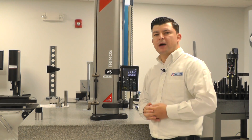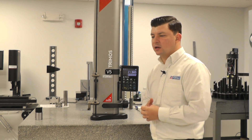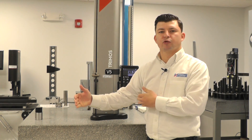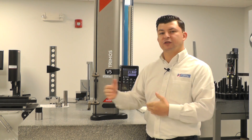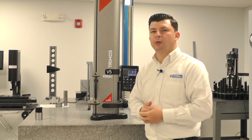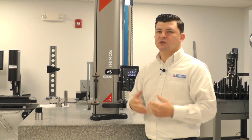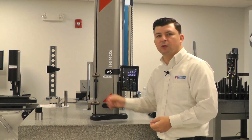Now I'm going to show you how to adjust the balance of the gauge. This is very critical in maintaining accurate repeatable measurements, especially when we're going to adapt a larger probe. We do have the capabilities of adapting a 12-inch probe extension, which we can then put our measuring probe into. As you can imagine, with the larger extension comes more weight, and we have to be able to account for that weight, especially given the fact that we have a floating carriage.